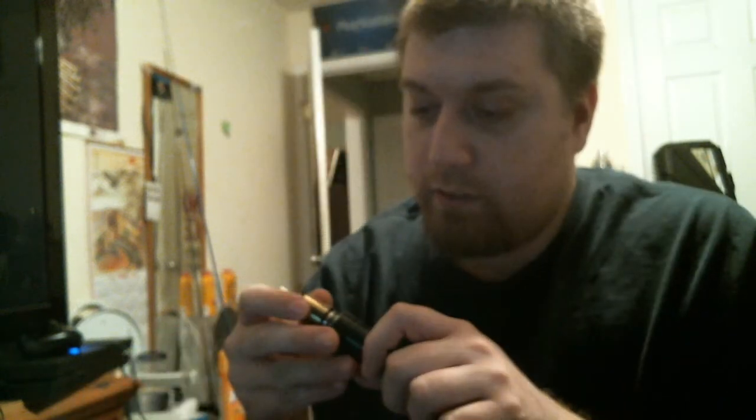I'll just fire this joker off. Anything that makes the autofocus kick in is some pretty dense vape there. So very delish tasting and produces vapor quite well.